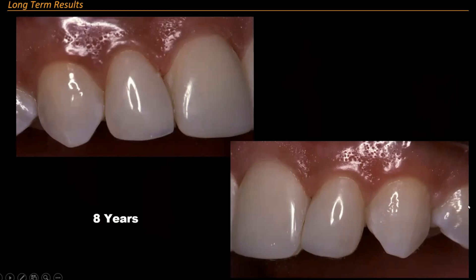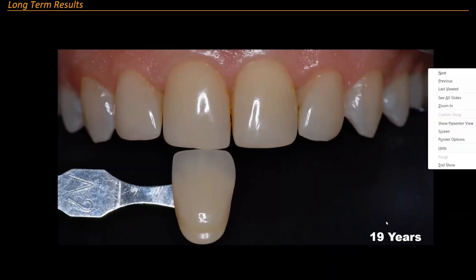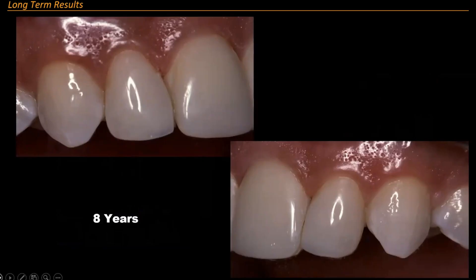That's eight years. I don't see her again until 19 years. The colors change because the earlier slides were taken on analog, which is why you sometimes see discrepancy. Now she comes back to me at 19 years.